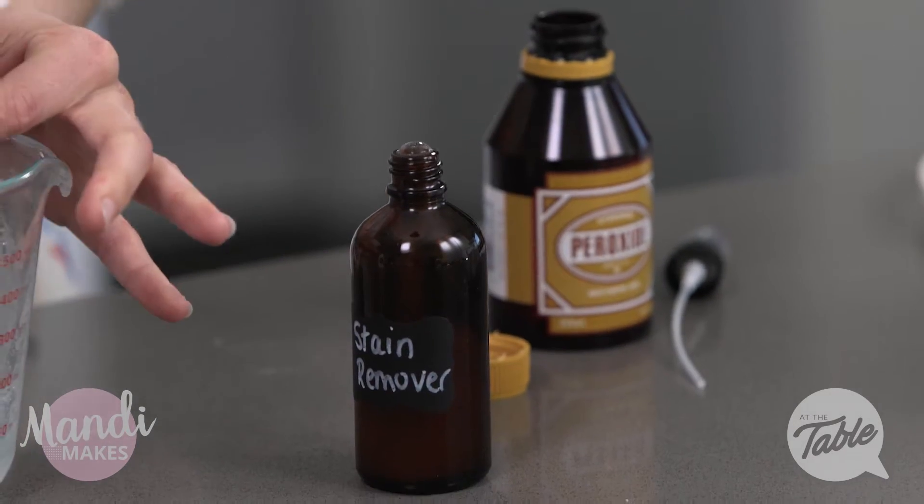And that's it. From three very simple ingredients, we have our homemade stain remover in just a couple of minutes. If you try this, we would love to hear from you. You can find us on Facebook at The Table TV Show. Let us know if you also have any other helpful laundry tips for everybody else out there. Thanks so much for watching.